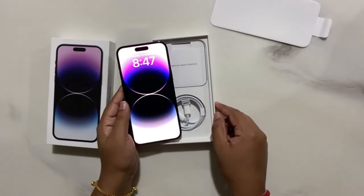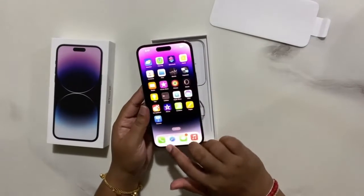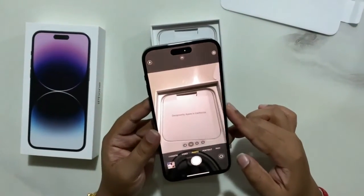Okay, there you go — we have turned on the phone. Now we're gonna check out the apps inside. So what's new in iPhone 14 Pro Max? Let's check out the cameras as usual.